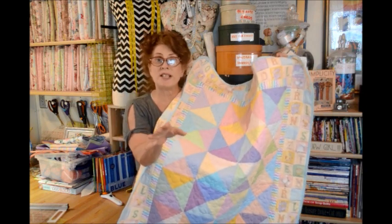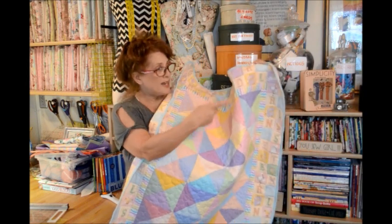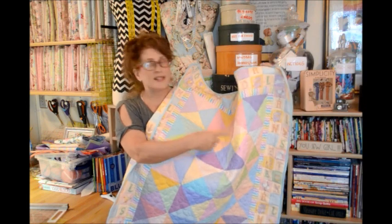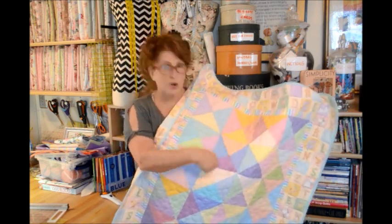Whatever your choice of fabric — if you do it in batiks, you can make a beautiful lap quilt, or as I did in my blues and browns, it's more of a dramatic masculine quilt. This is a sweet little baby quilt. So whatever fabric, it's exciting. Blocks work up quickly.